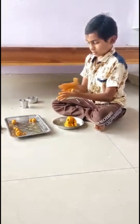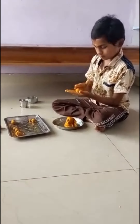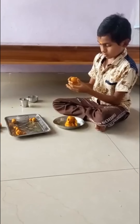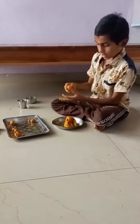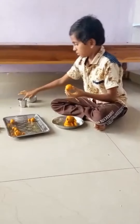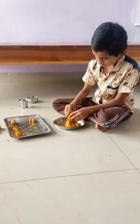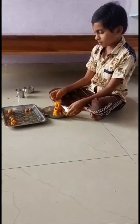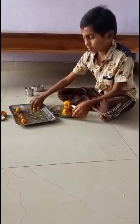We will use the field to get the field, we will do the field here. I will do the field and I will use the field. We will take the field, we will give two fields.